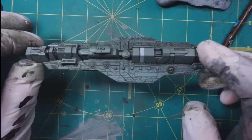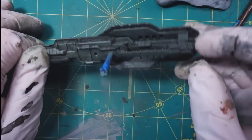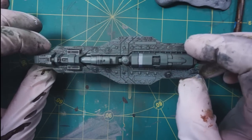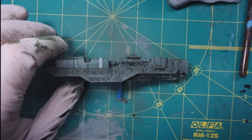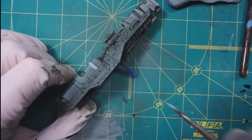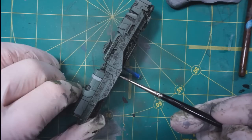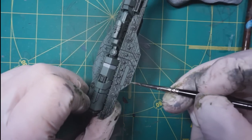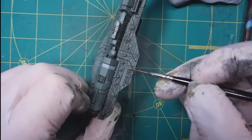That's all done now. I went heavier and darker on the bottom than on the top, so this is more of an overall wash down here and less of one up here. At this point I'm going to start with some highlighting. I've mixed up more of the light color I used to haze over the highlights earlier, and I'm going to use it on a brush to do edge highlighting and to pick out details like these little guns and other little bits sticking out from the surface.